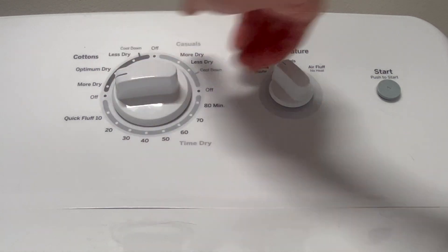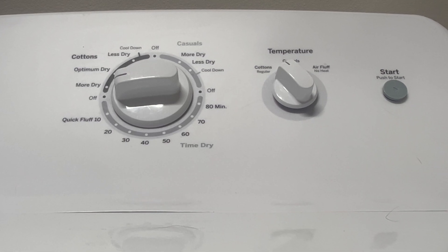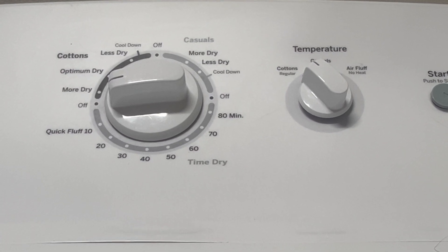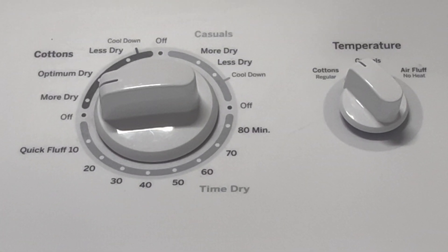And there you have it — the inside scoop on all the dryer cycles. Hopefully this makes your laundry days a little less mysterious and more fun. If you want to take your dryer on the go, check out my video on the best portable clothes dryers, perfect for hotels, the office, and more. Thanks for watching!